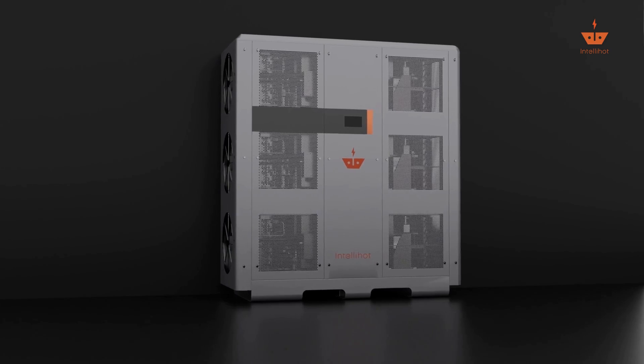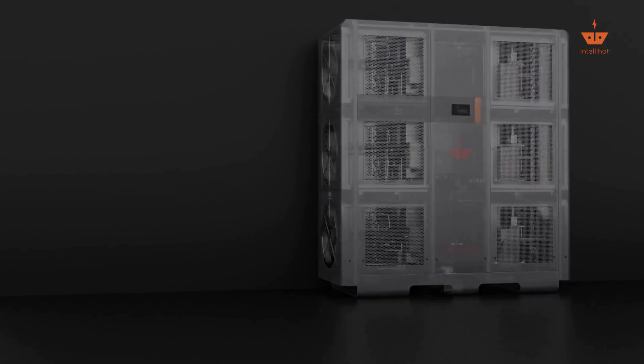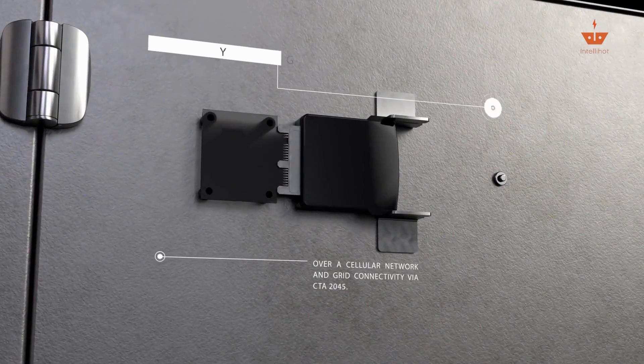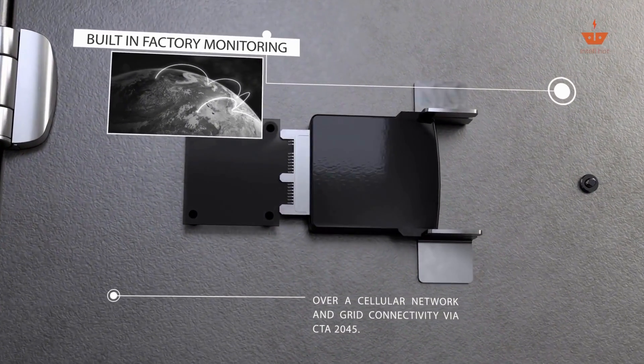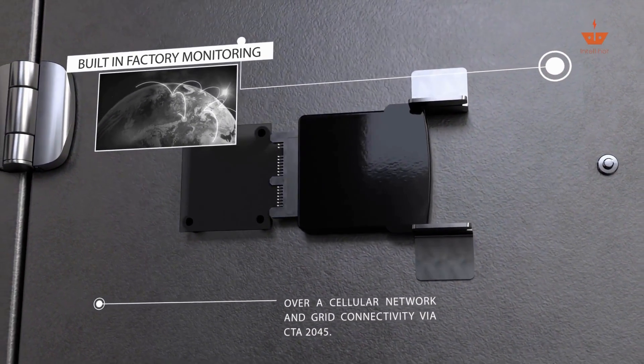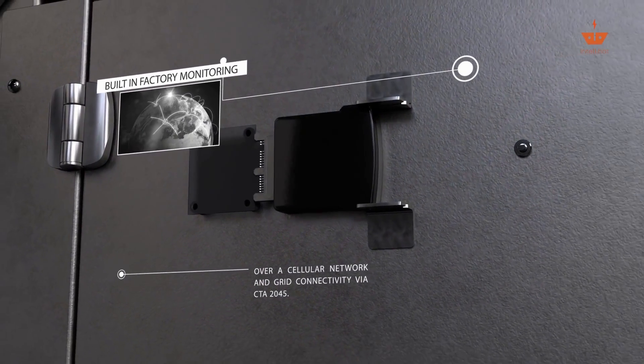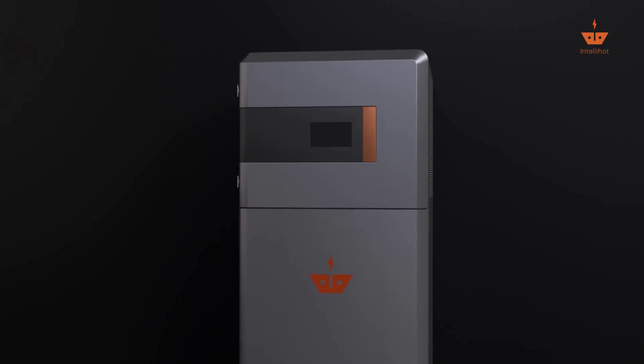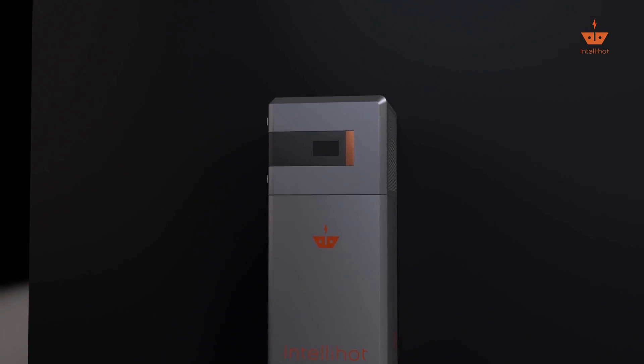Automatic rotation and self-balancing ensure equal wear and tear. All our units come with built-in factory monitoring over a cellular network and grid connectivity via CTA 2045. This ensures easy maintenance plus lower operational costs by utilizing off-peak electricity.